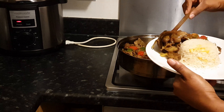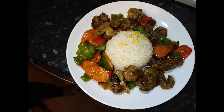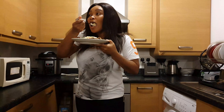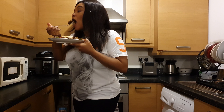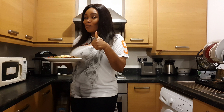Trust me, this recipe is as good as it looks! Please don't forget to subscribe to my channel, let me know how it turned out for you, like, comment and share this video, give me a thumbs up, and I'll see you in my next video. This recipe is so good — thanks, guys!